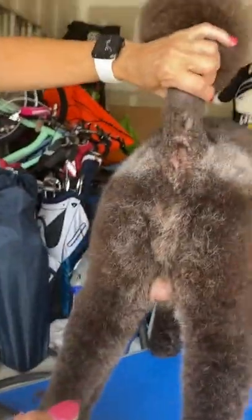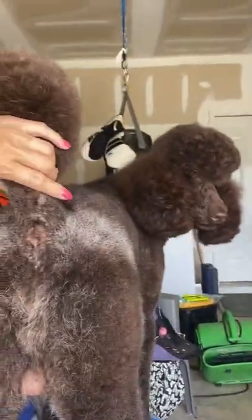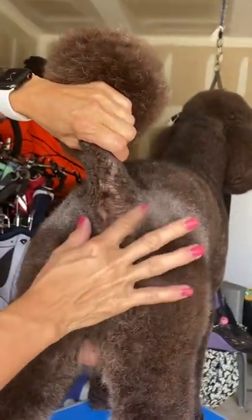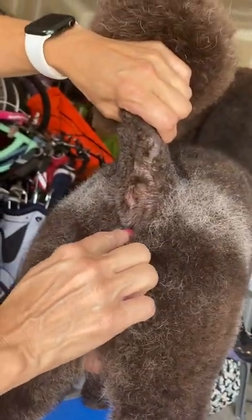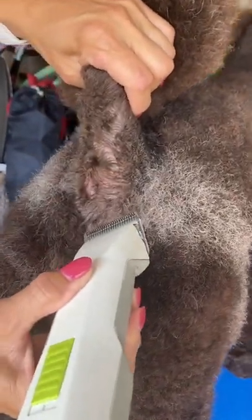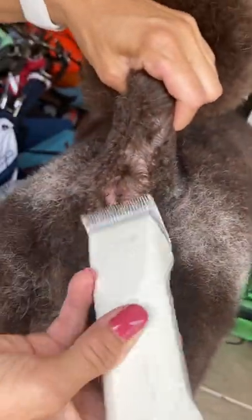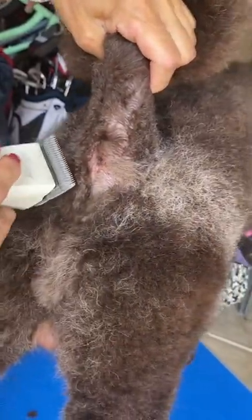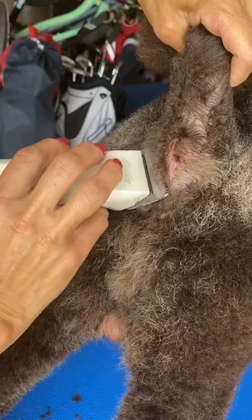I'm going to get started right now. I'm going to get in there and set my clippers. I want a V from the bottom of the rectum to the base of the tail on each side. So I'm going to take my clippers — this is a 15 — and I'm going to clipper a V on each side.